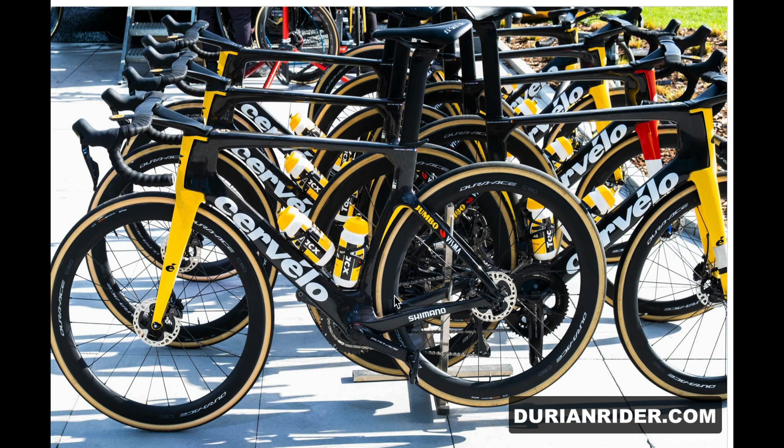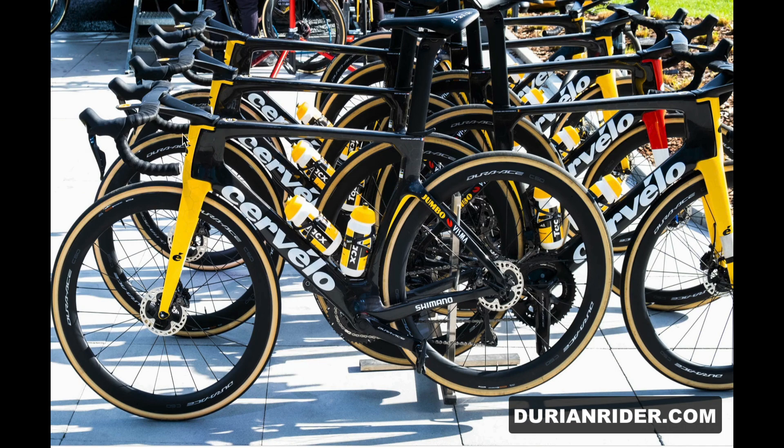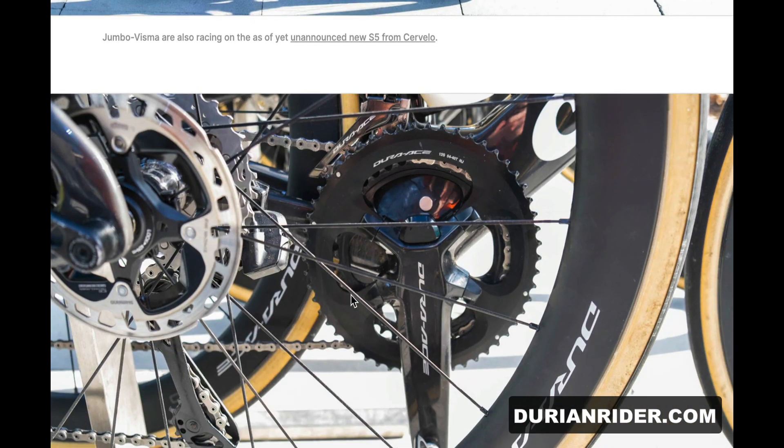Look at those heavy Cervellos — the S5 Cervello is so heavy. Imagine the mechanic's job having to service those headsets and stuff, that would be an absolute pain. Trying to get a dialled bike fit as well is near impossible compared to a standard Cervello with just a standard bar and stem.